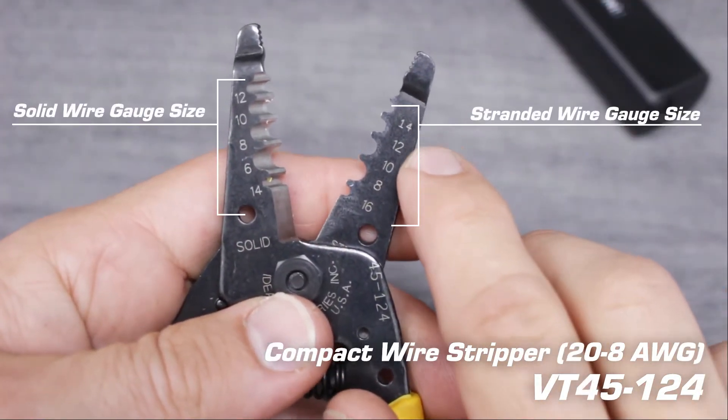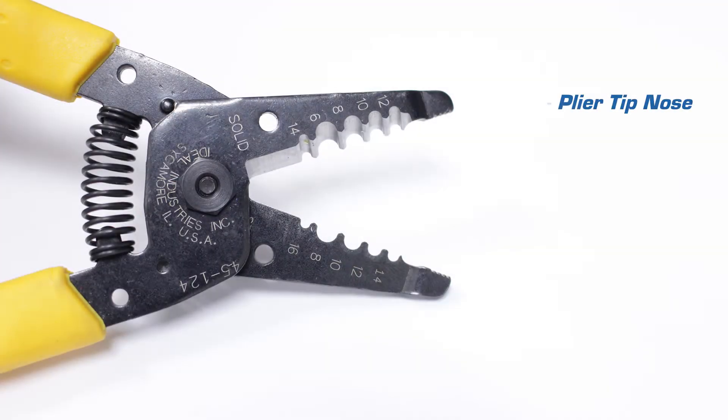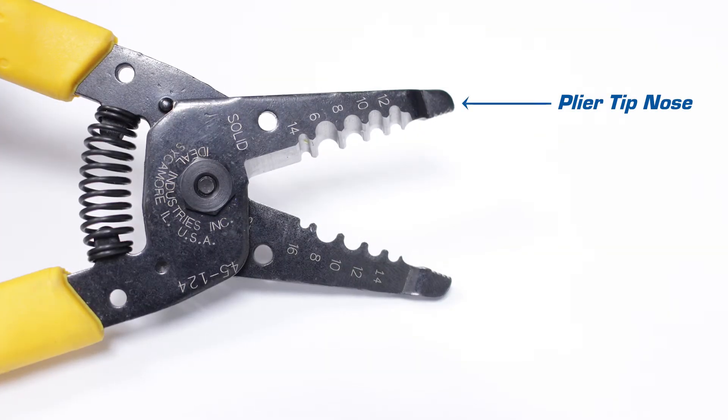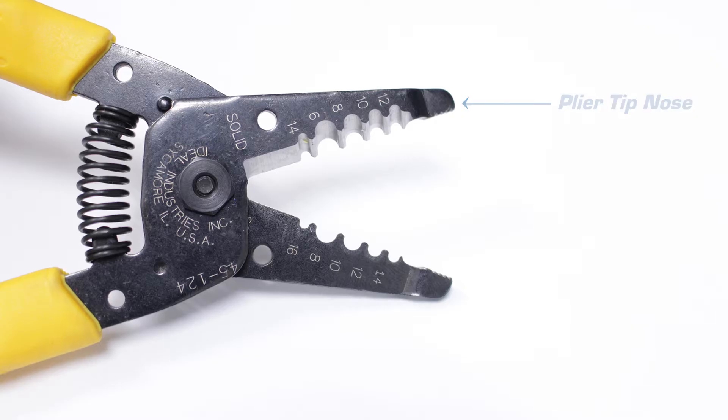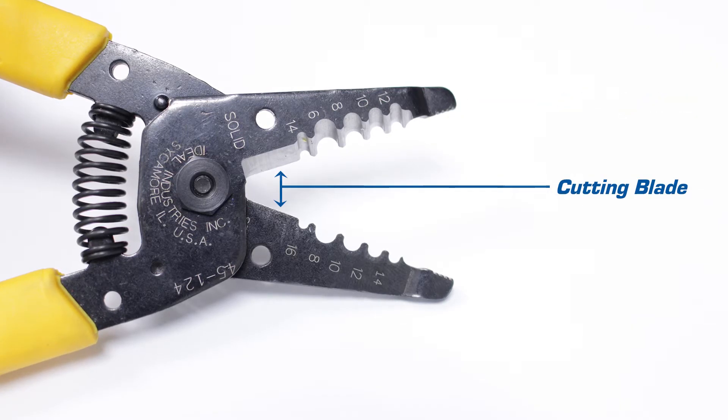This tool offers multiple cut nests to handle a wide range of wire sizes. It also has a tapered plier nose that can be used to grip, twist, bend, or pull. Lastly, this tool offers a sharp cutting blade ideal for cutting solid and stranded wires as large as 10 gauge.